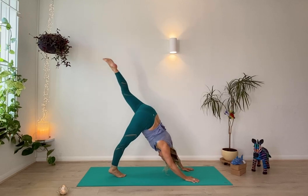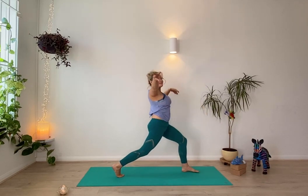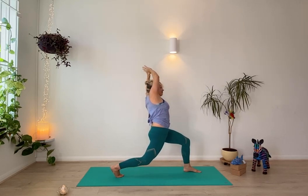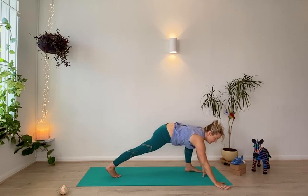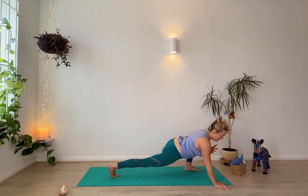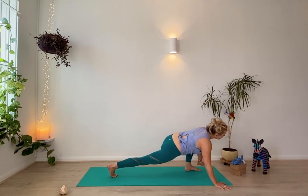Inhale, left leg lifts up, bend the knee, exhale and take the foot forward towards the front of the mat. Inhale, take the arms up, interlace the thumbs, and come over to the right as you exhale. Soften the back knee, let it be gentle. Inhale back to the centre, exhale and take the hands to the ground. One twist this time — right hand down, left hand to heart. Unravel, take a big breath in, let your head naturally turn. Then as you exhale, take your hands back to the ground.